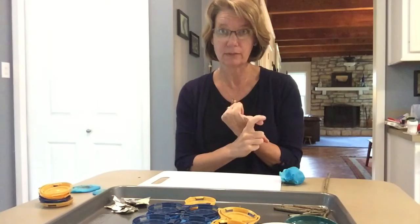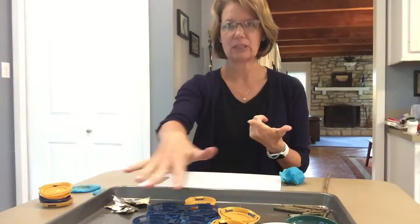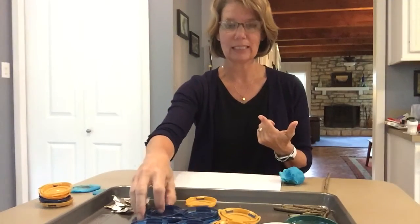Number one: stay at the play-doh station. Number two: gather all your stuff, sort it, and make it look nice.